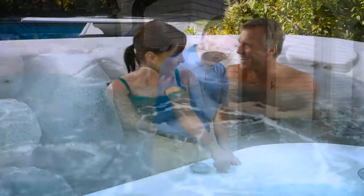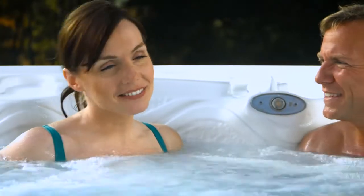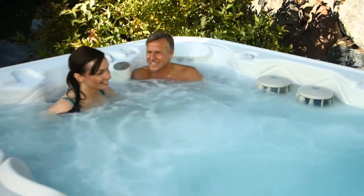Now, all you have to do is keep your hot tub water balanced as usual and relax. AdEase automatically keeps your hot tub water fresh for weeks.